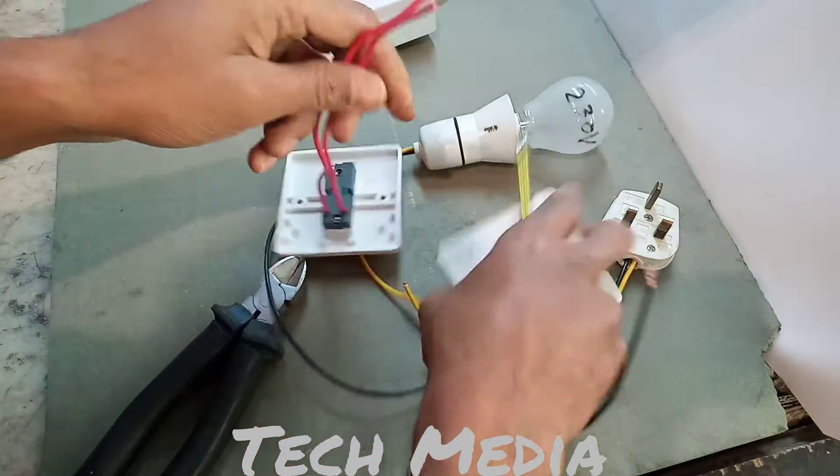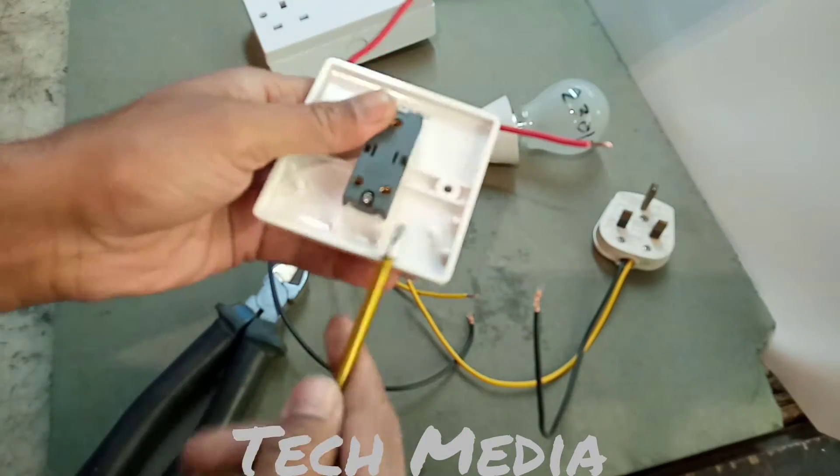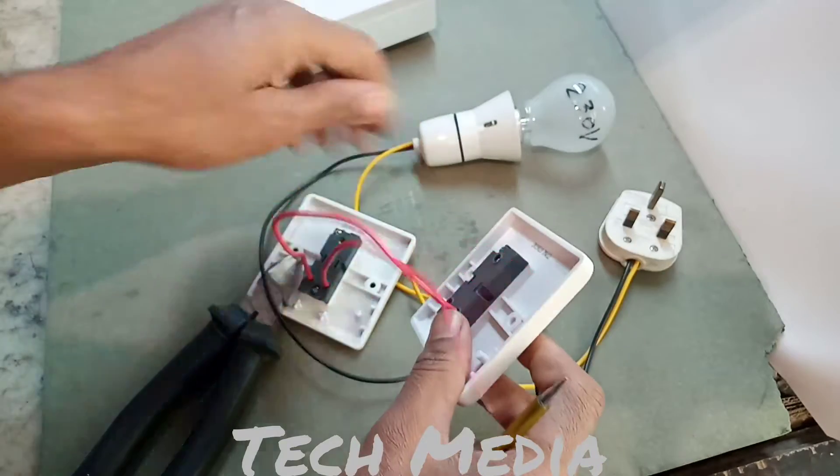Then we take the second switch, same as before: L1 wire connection to the L1 terminal, and L2 connection to the L2 terminal.